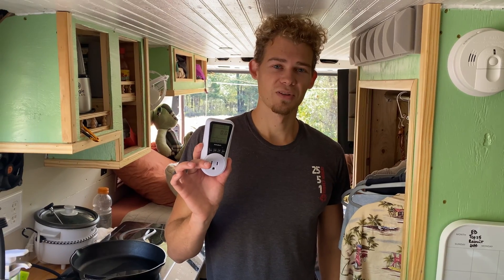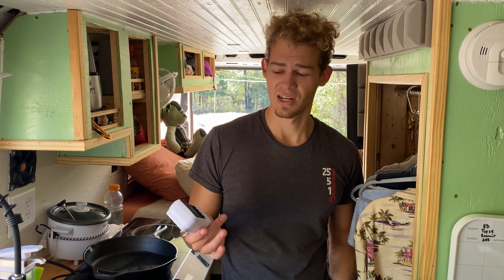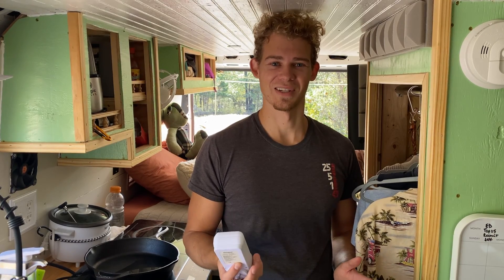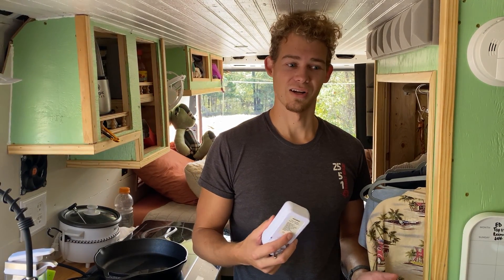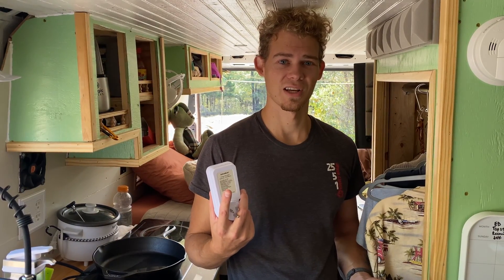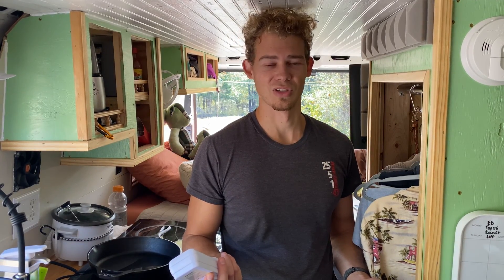This cheap little device helped me better size our solar and battery bank. I literally went around, plugged it into all the different outlets, tested the microwave, induction stove, computer, even phone chargers, our satellite — which is Starlink — which pulls absolutely nothing, like 2.5 amps.